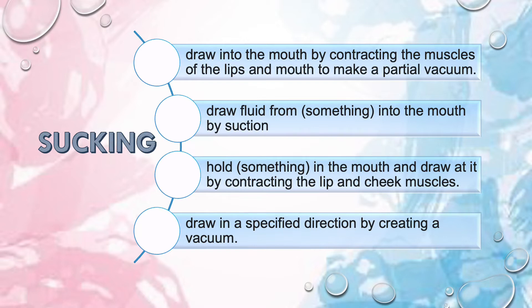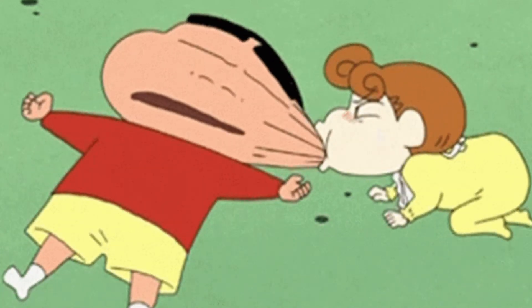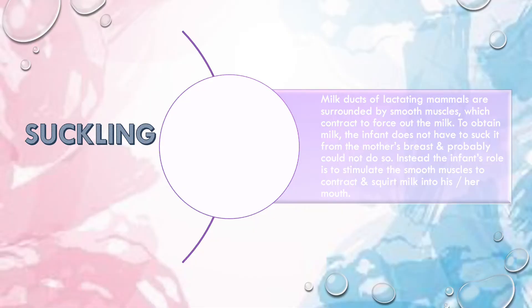Sucking can also mean holding something in your mouth and drawing it in by contracting your lips and cheek muscles, or pulling something inside your mouth by creating a vacuum. If you see all these definitions, they have one thing in common — you're creating a negative pressure or a vacuum to draw something into your mouth. That is essentially sucking, as shown in this cartoon.